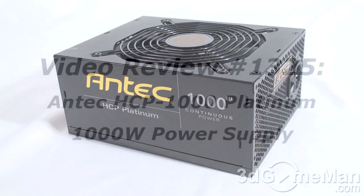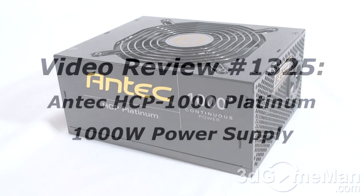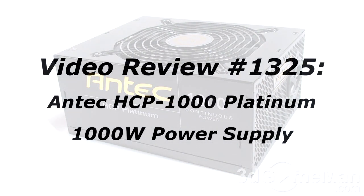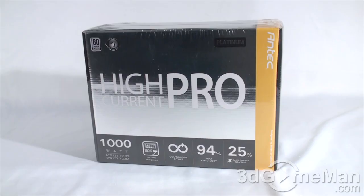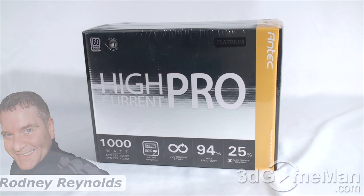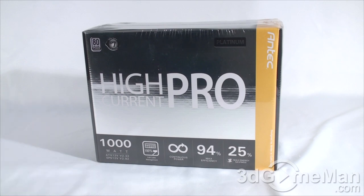If you have a question, comment, or suggestion about this video review, the link is provided on the page below. Hello again, I'm Rodney Reynolds from 3dgameman.com and welcome to another video review. Today I'm looking at the Antec HCP, or High Current Pro 1000, 1000 watt power supply.